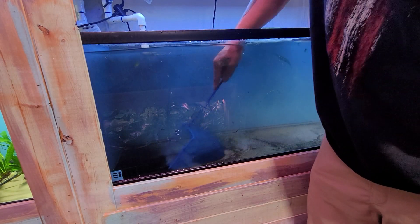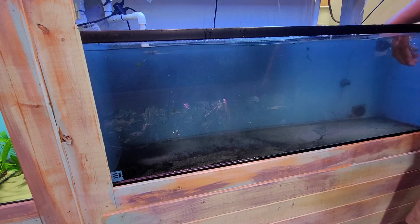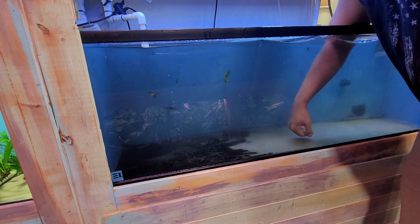Once everything settles down — basically I have it like that — and then once everything is over on that side, I could just suck everything out with the vacuum.